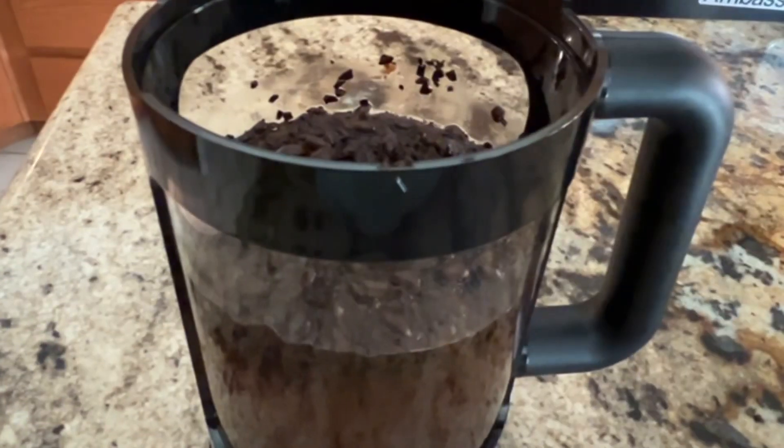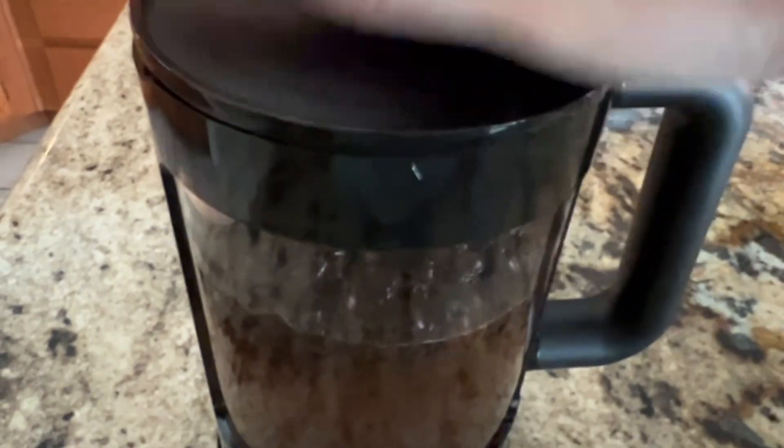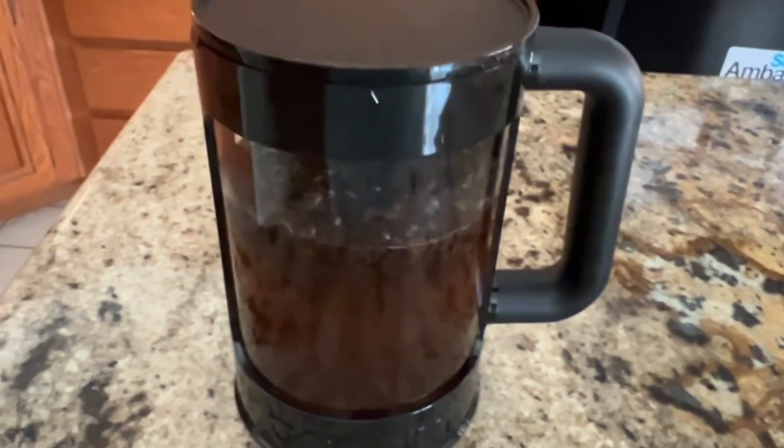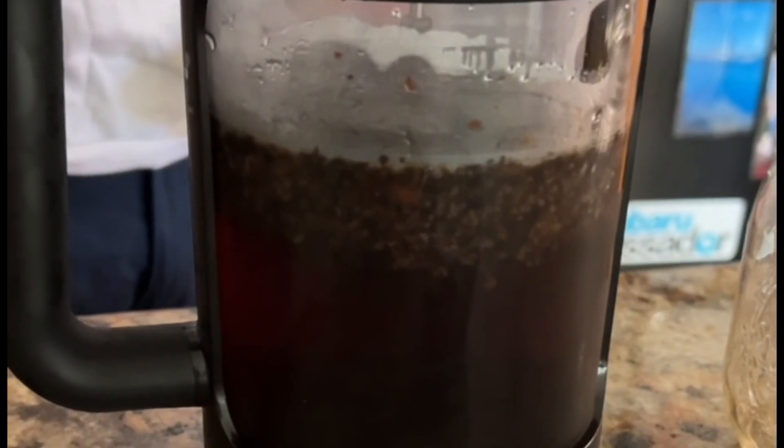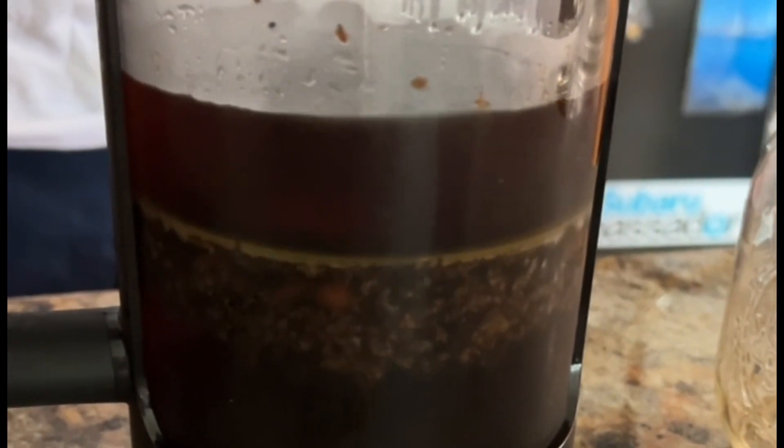Now it's time to put the lid on it and place it in the fridge for 24 hours to steep. 24 hours later — now we've got the plunger in. It has sat in the fridge for 24 hours.